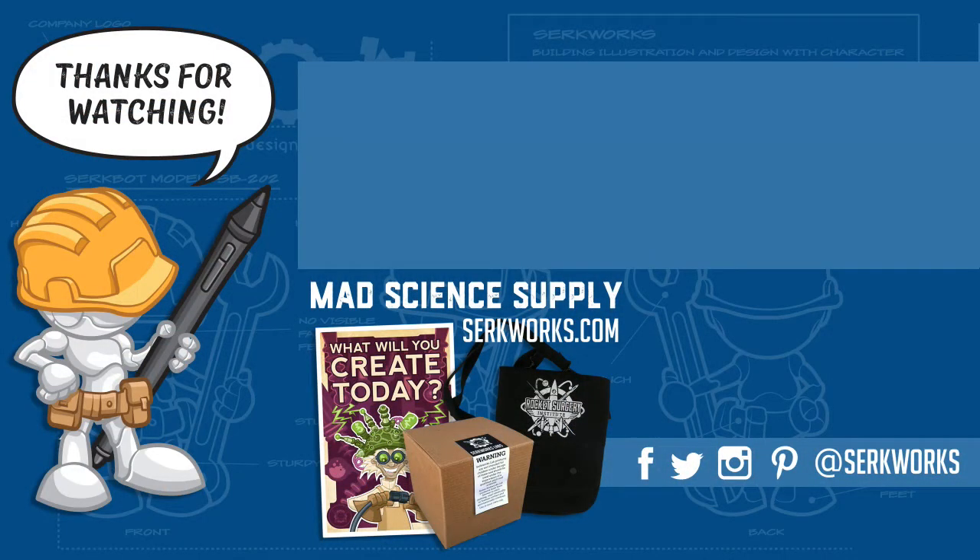Hey everyone, thanks for joining me here in the art lab. There's a lot of other great content on the channel, so click that subscribe button and you won't miss a thing. If you're an aspiring evil genius, visit surfworks.com for all your mad science supply needs. If you want to contact me, hit me up in the comment section or follow me on social media. I'm looking forward to it — I'll see you then.